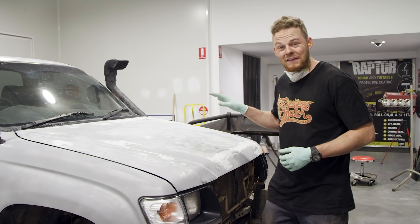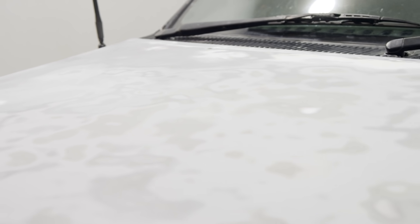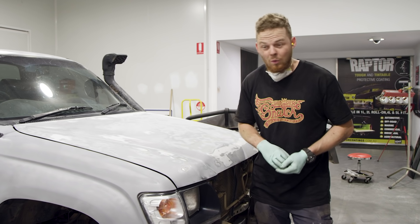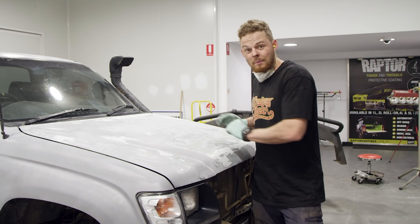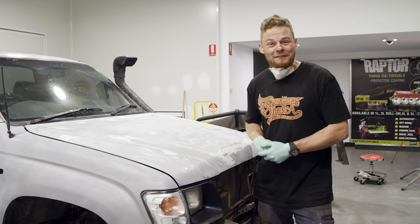That's us for day one. The Luxie is almost ready to go. Tomorrow morning we're going to give everything a clean with some more U-POL water-based degreaser, then prime the surfaces that need it, and then we can get into Raptor coating the vehicle — which I'm pretty excited for.